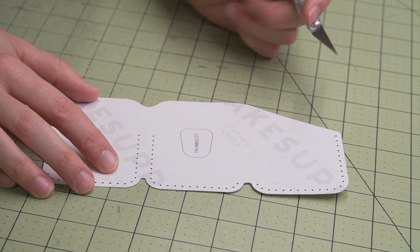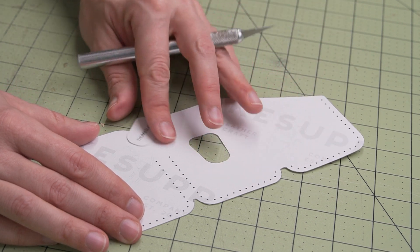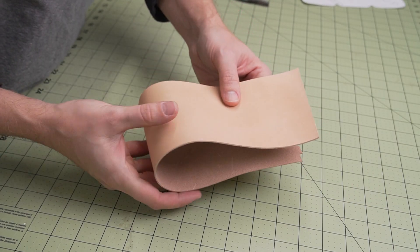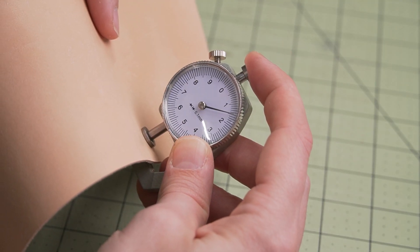And don't forget that thumb slot. The leather I'll be using today is a natural vegetable tan tooling leather from Wicked & Craig. This template is designed to be used with a 3.5 to 4 oz leather, so roughly 1.5 mm.